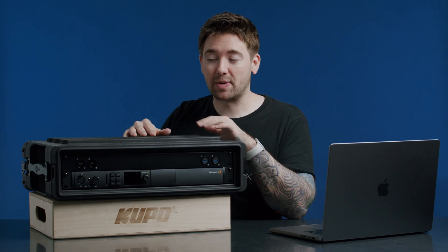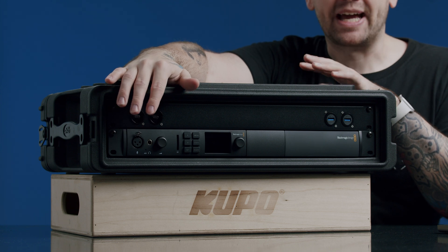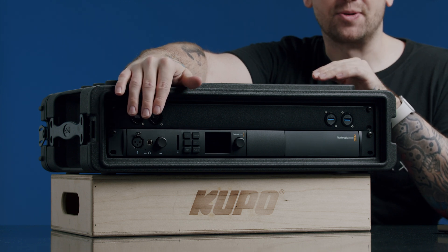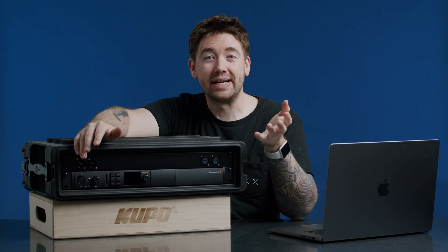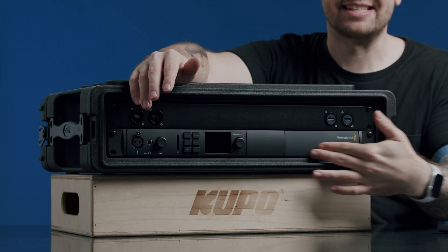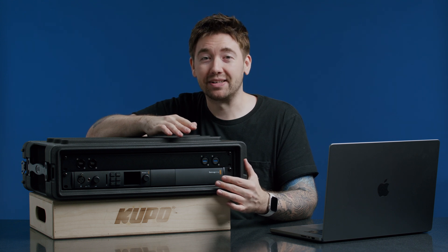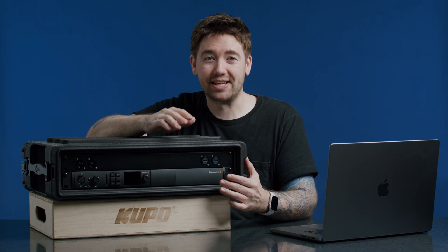So what kind of equipment do we need to achieve this? In the box I have a Blackmagic UltraStudio 4K Mini, and that gives us the key and fill signals over SDI. How am I generating these key and fill signals? I have a Mac Mini M1 in this section right here, and that is using OBS with the Decklink output to generate those key and fill signals.